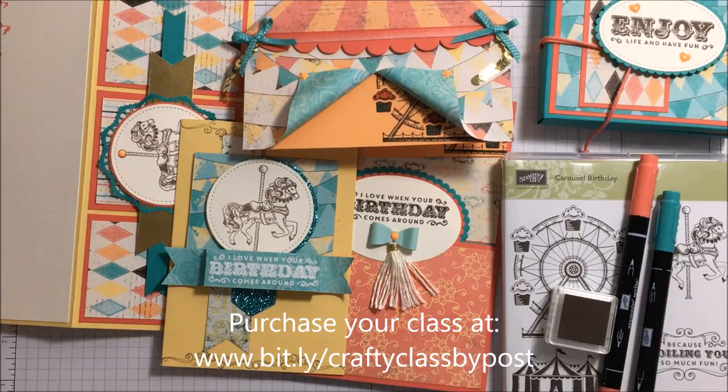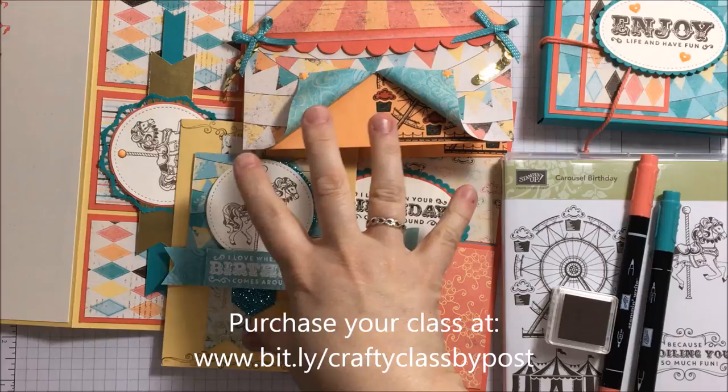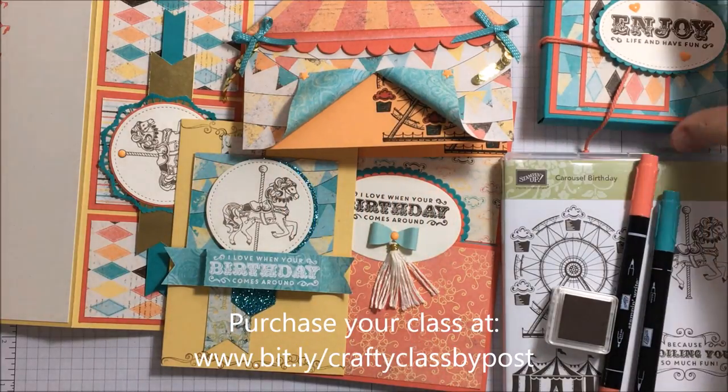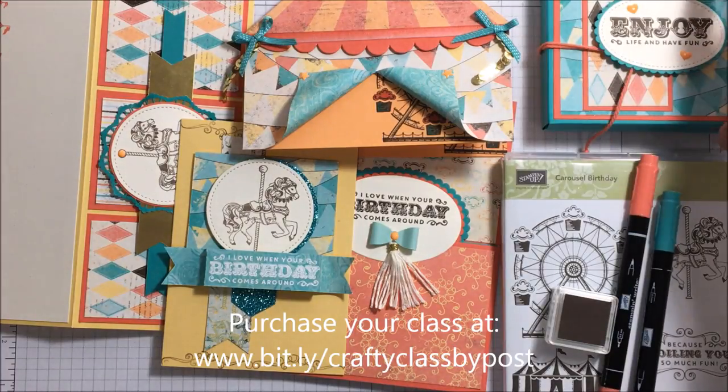Hello everybody, thank you for joining me again to see my cupcakes and carousels class today. For this class you are going to be making four cards, six note cards, and a note card case.